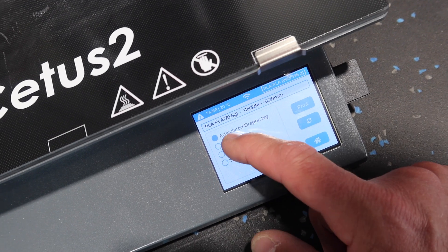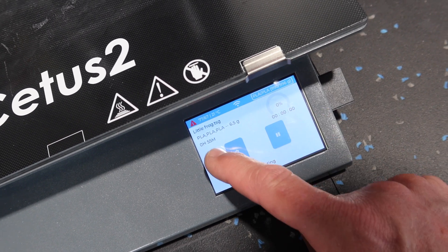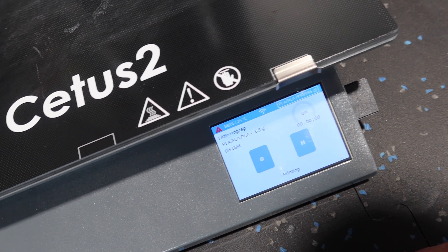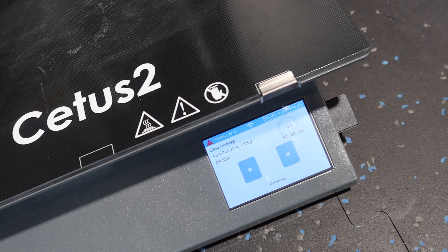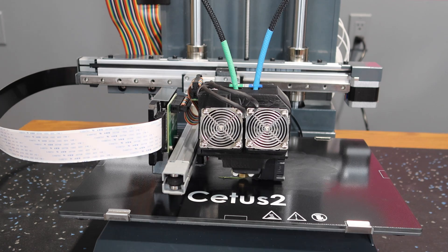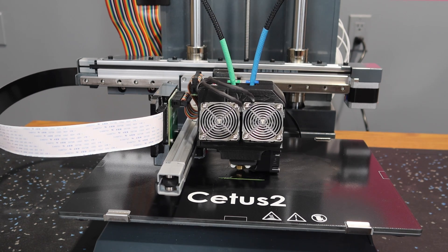We'll go to the print button. There are the three models — we'll hit little frog and print. It tells us how much material we're going to use, percentage done, time done, and total time for the print is 55 minutes. You also have the option of adjusting some features while it's printing. Right now it's just heating up the primary heaters and the bed. It's printing its first little line to clean out the nozzle, and now she's printing.